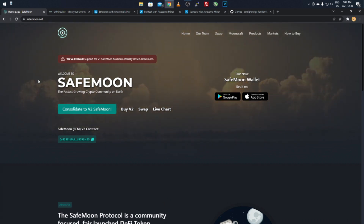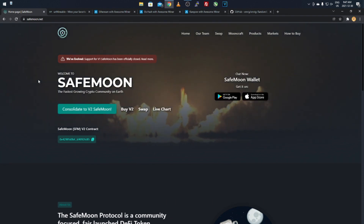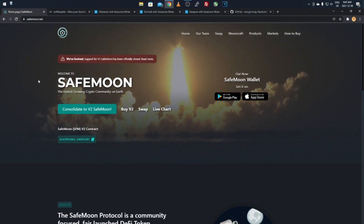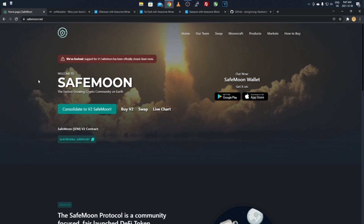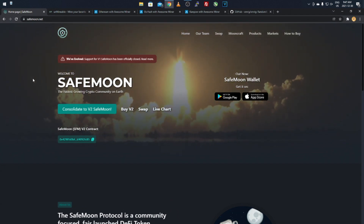I bring it up just because why not pocket some just in case it takes off one day. It's not technically directly mineable because it's a token — you'll be mining Ethereum via ETHash, ETCHash, KaPoW, or XMR, and it'll be converting over to SafeMoon. Anyway, let's get right into it.